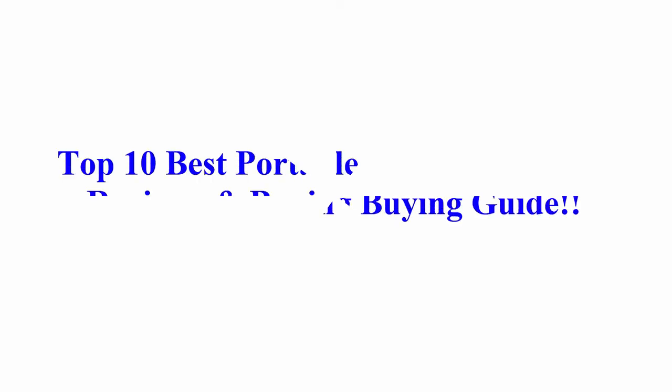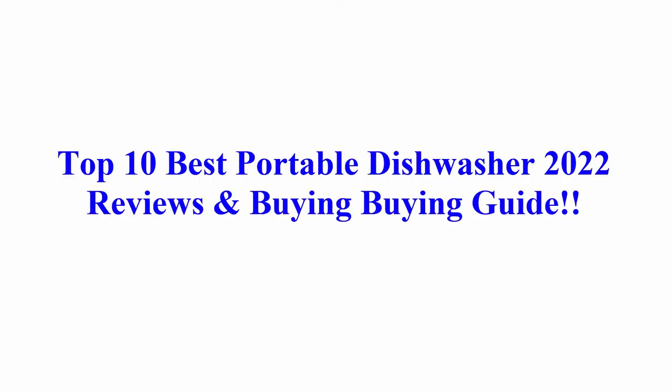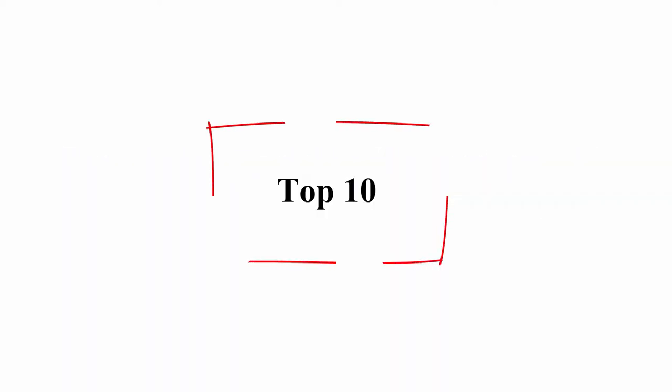Welcome to Best Quality Reviews. Top 10 Best Portable Dishwasher 2022 Reviews and Buy Guide.